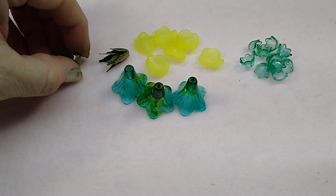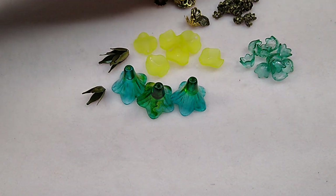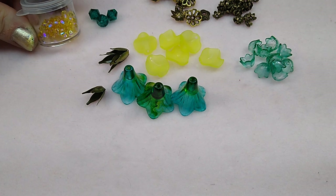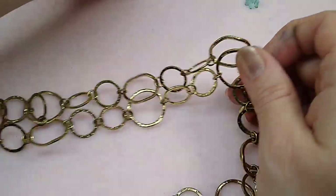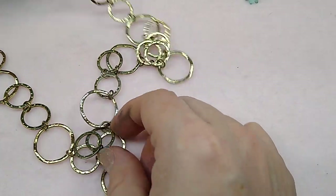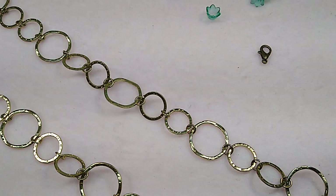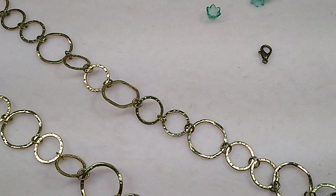I'll be using these bead caps for the big flowers, they're on the website, and then I'll be using an assortment of medium and small bead caps. I'll be using these eight millimeter bicones and these four millimeter bicones, and then I've got a piece of chain here. This chain is big chain — it's just an old chain that someone gifted me. I'm going to be using this to make the necklace and I'll be cutting it and attaching with a lobster claw for the closure. You'll need some jump rings of various sizes, eye pins, head pins, and your normal jewelry cutters.